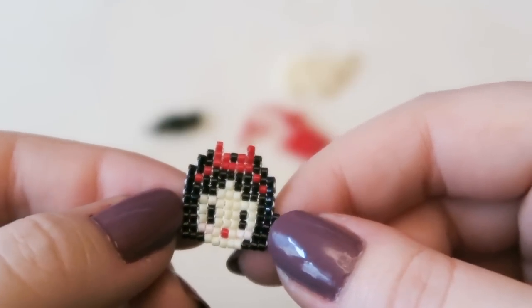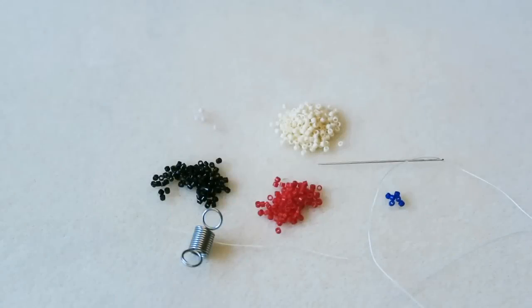Let's get on with the tutorial. Here are the supplies I used: Yuki Delica beads in size 11, about a meter of beading thread threaded onto a size 10 beading needle, with a bead stopper on the end.